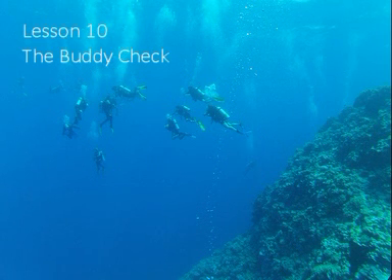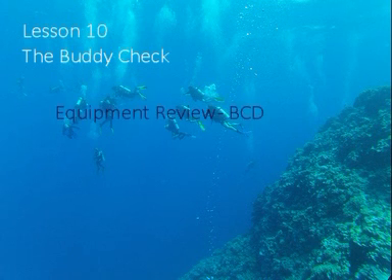Hello again and welcome to Lesson 10, The Buddy Check. In this lesson we will review the equipment used in our previous lesson, namely the buoyancy control device, and then proceed into the all-important activity of pre-dive check of all your equipment so as to ensure that everything is functioning correctly and everything is in its correct place.